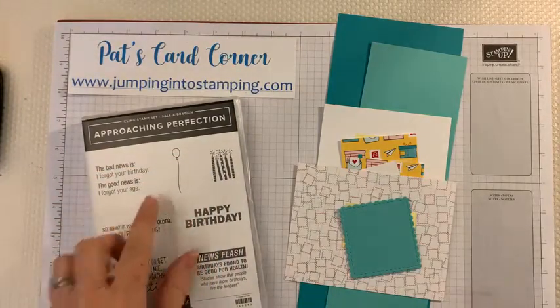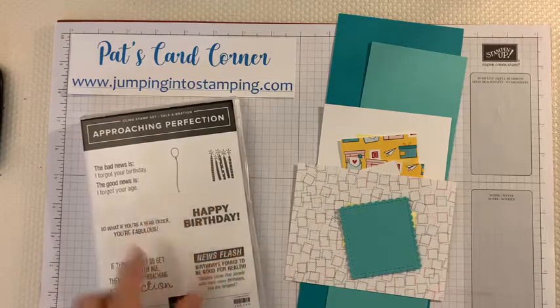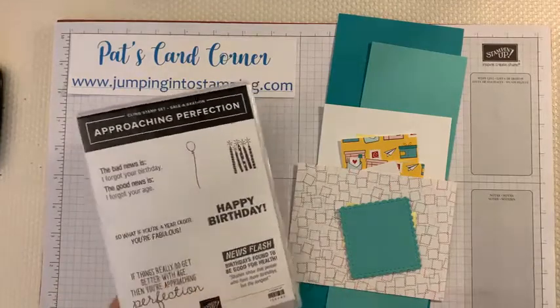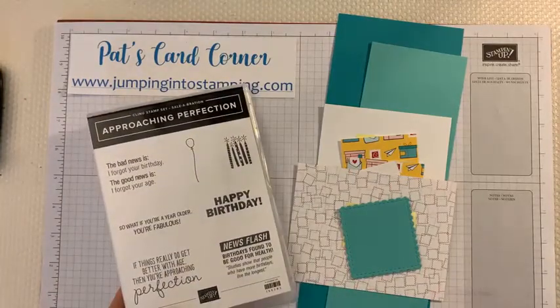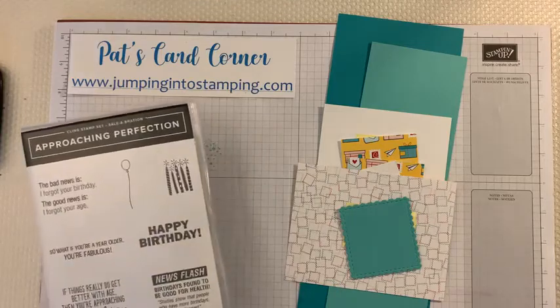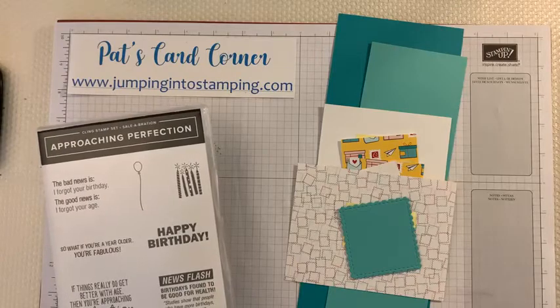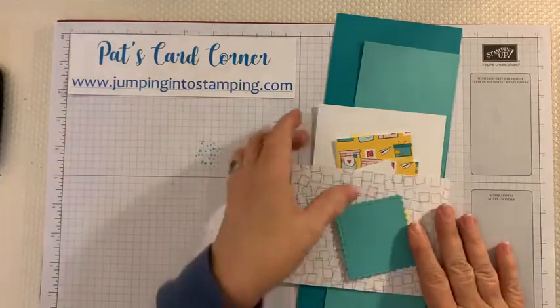Let's get started. I'm going to use this stamp set — this Happy Birthday one. I know that the celebration sale just ended on Sunday but I'm still using this. It's kind of snarky, which is fun for men's cards or other occasions. Bear with me just a second here.